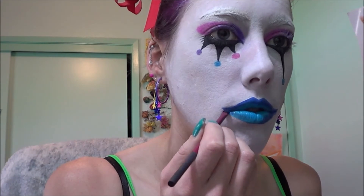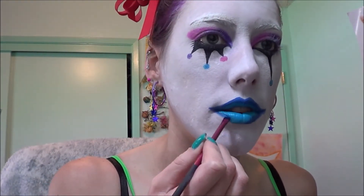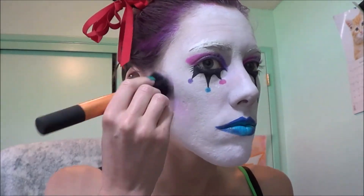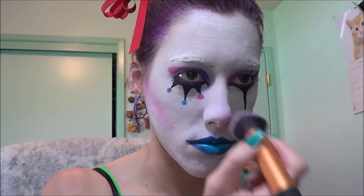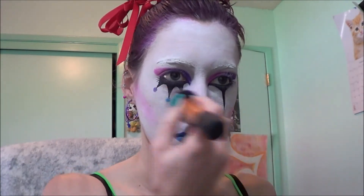All clowns must have a smile. Now I'm going to take that pink eyeshadow that we used before and I'm going to use it as a blush. I'm also going to dab a bit of that on my nose because clowns have bright noses.